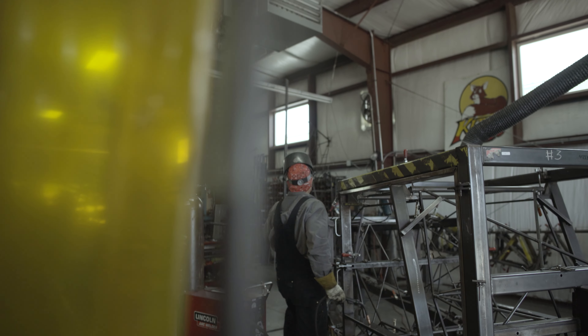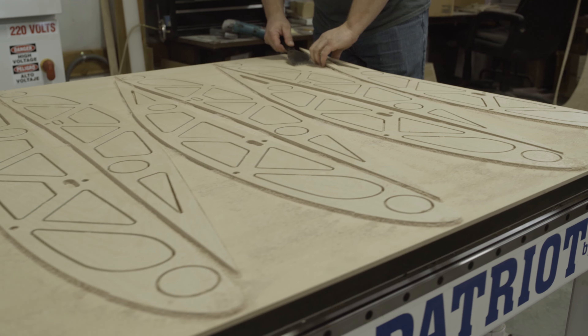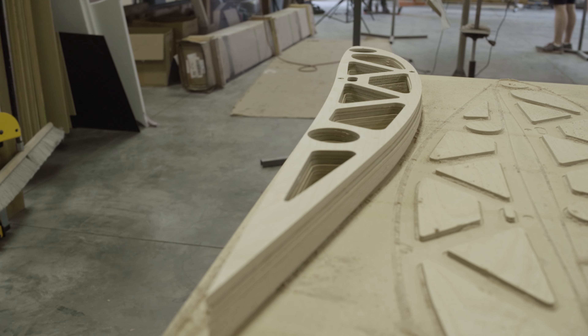We have an assembly manual — we don't really have a construction manual. You're not fabricating parts to go into the airplane. A lot of the stuff that we do is already done here at the factory. The welding assemblies are all done, so you don't have to be a welder in order to build this airplane. You don't have to hammer out your own ribs and things like that — those parts are done and built and ready to go for you.